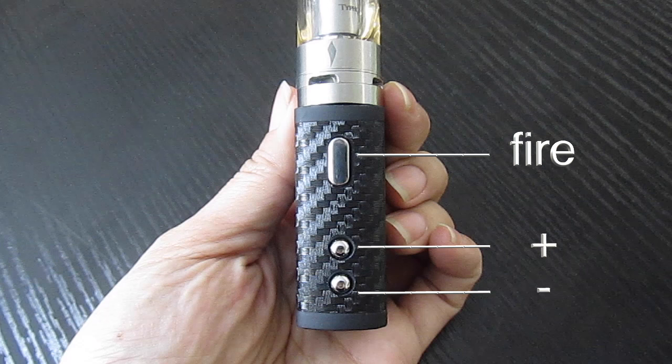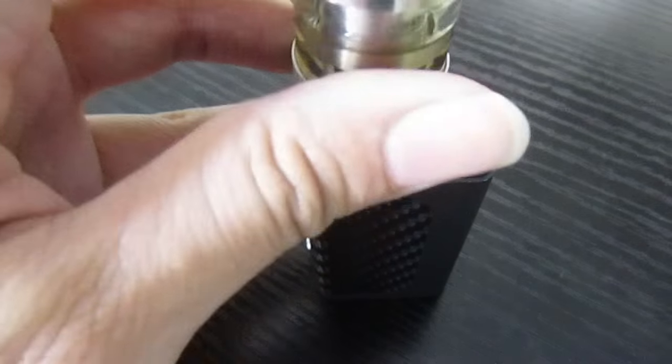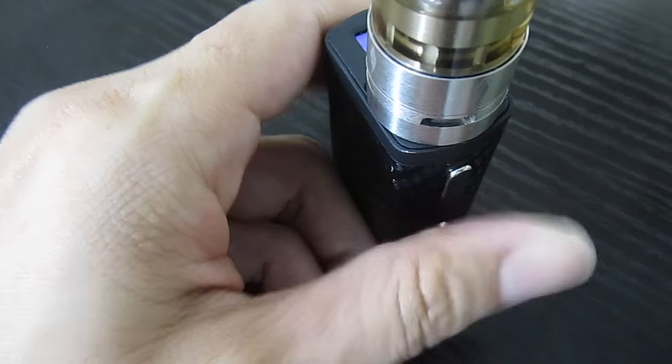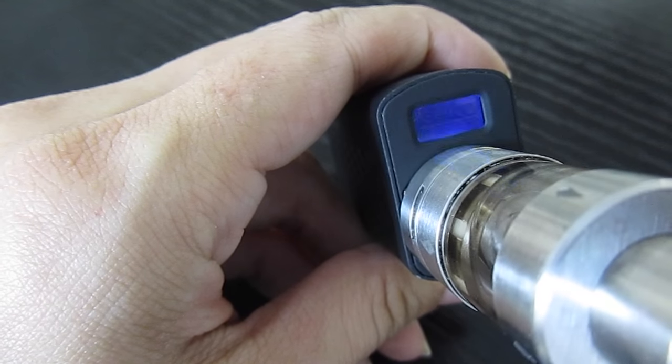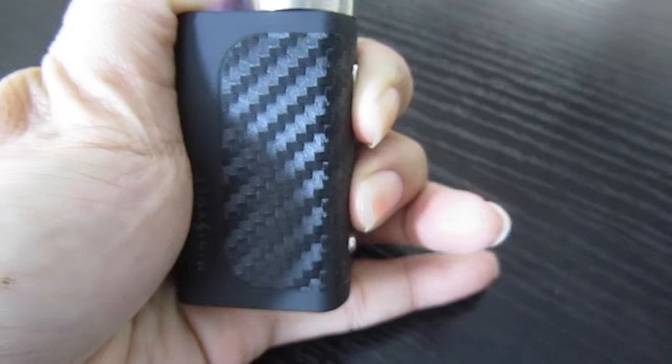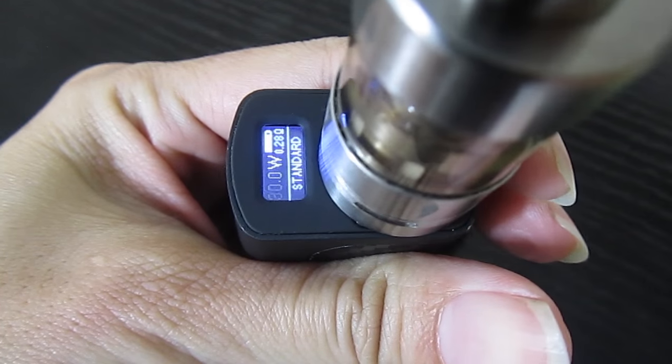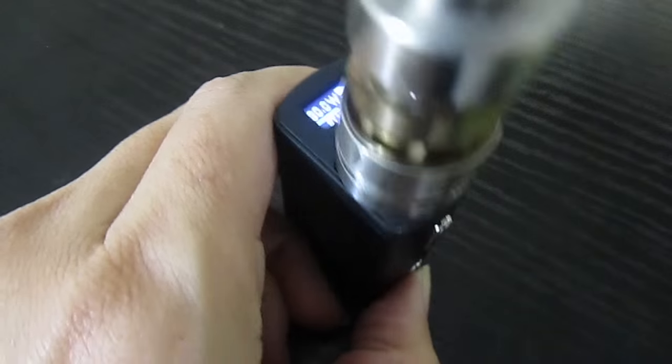So we have a fire button, a plus button, and a minus button. You screw on the atomizer and to turn it on you press the fire button five times. You can adjust power from 5 watts to 40, and to do that you press the fire and plus button together for three seconds. Then you can scroll up and down and press the fire button again to accept.